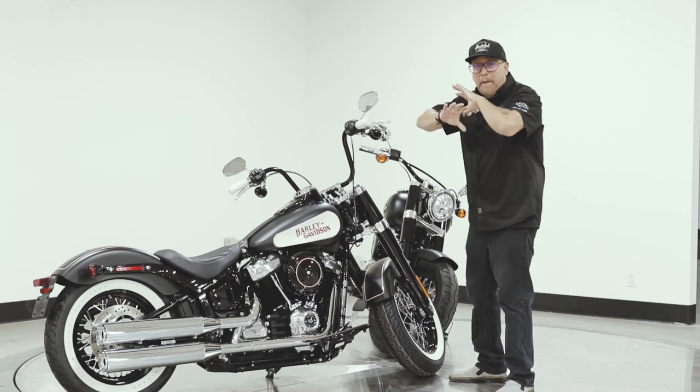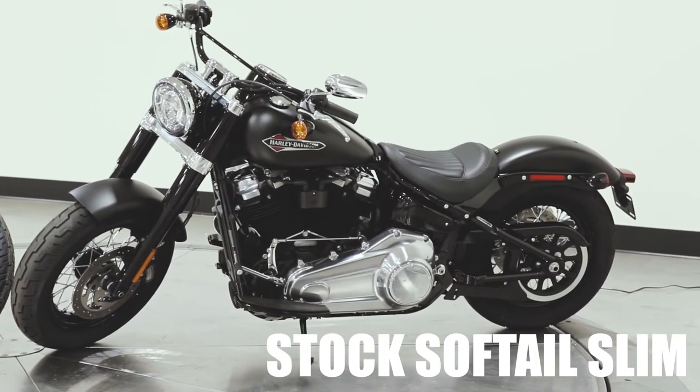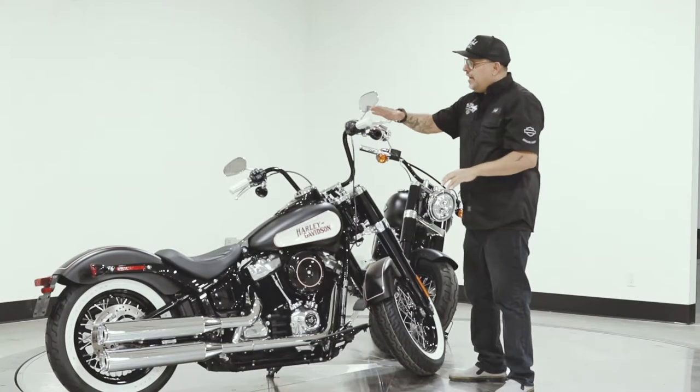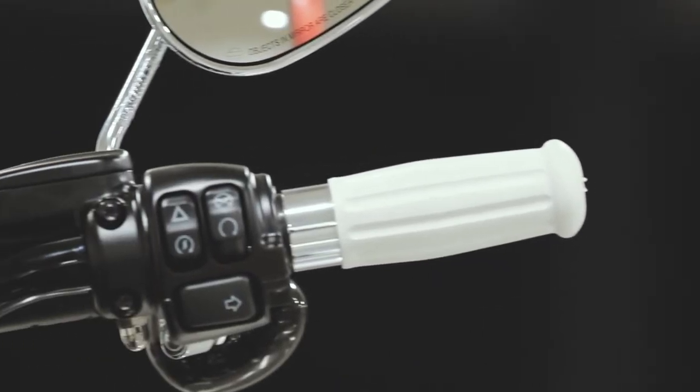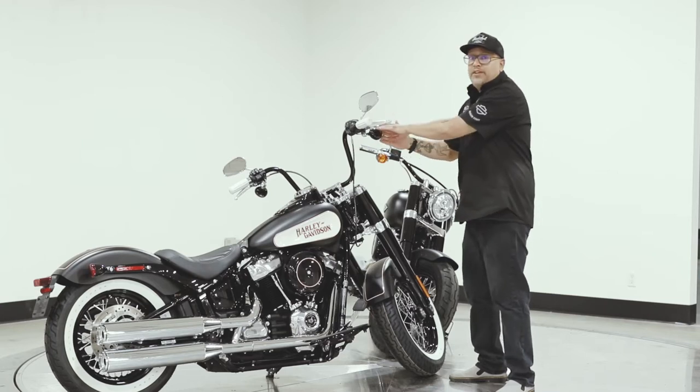Alright, so this thing has been completely done up. We did heritage handlebars here, we did antique grips in white, and we also did smoke front lenses on the turn signals.